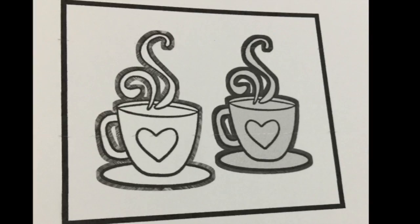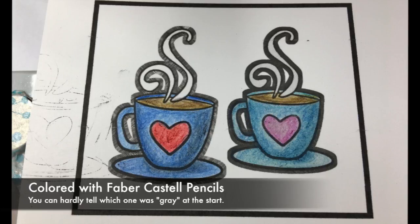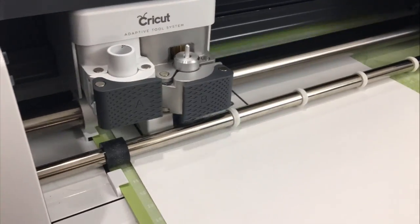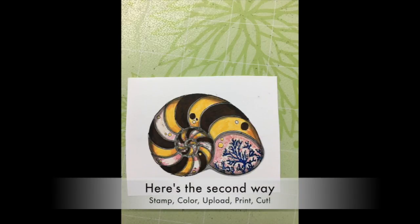I figured you didn't need to see the printing process again, but here are my printed images and my original stamped image so you can see I got the size pretty dead-on just by using the grid on the screen. I colored my images in colored pencil and now I'm loading up the mat and putting them through the machine. Interestingly, you really can't tell which one was gray and which was white when using colored pencil, but if you wanted to use a Copic marker it absolutely would make a difference.